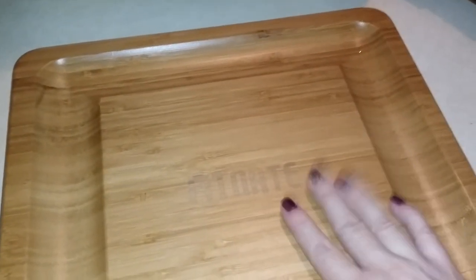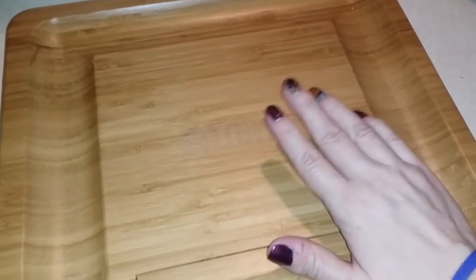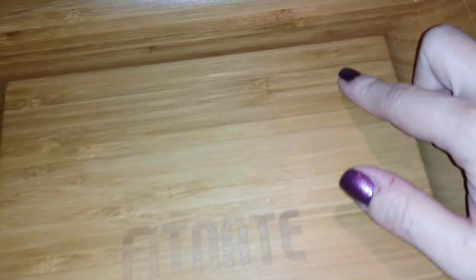The board is very easy to clean — I just wash it off in the sink and dry it nice and dry. It is made of bamboo, so it's really quality made. The finish on it is just beautiful. It has a nice bamboo wood grain finish.